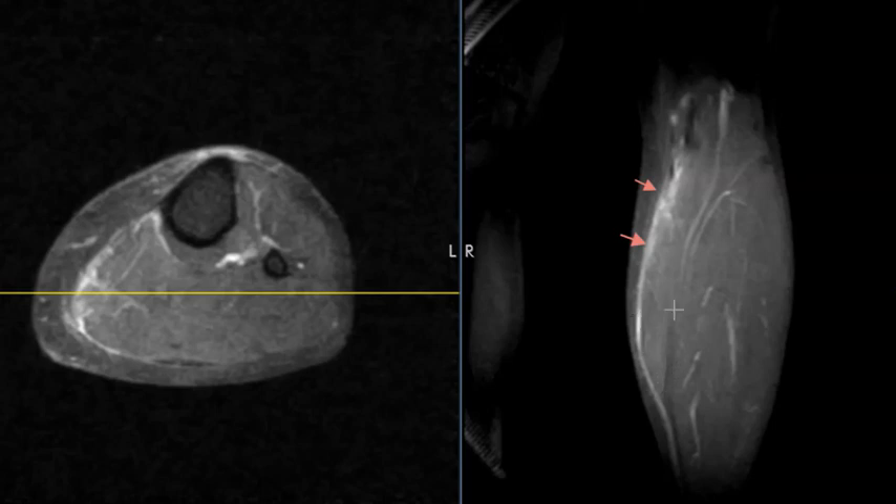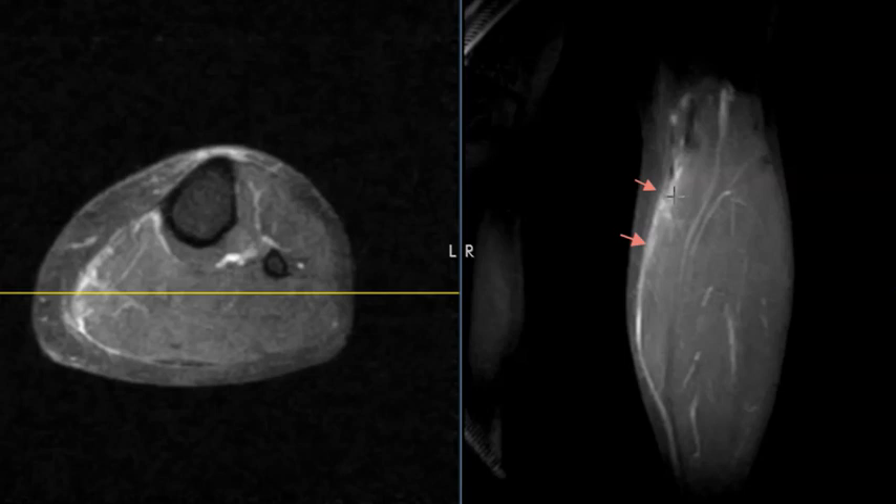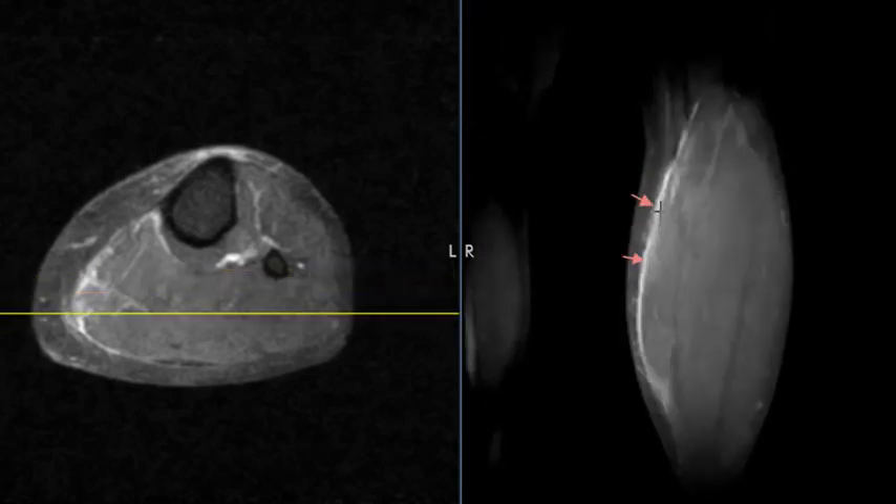This is the deep surface here, and underneath that is the soleus, but this is the gastrocnemius muscle. You can see the superficial fibers — the covering here is irregular, sort of ill-defined, with brightness along it. So this is a strain or partial tear involving the superficial fibers and capsule of that muscle, with a little bit of edema or hemorrhage associated with that.